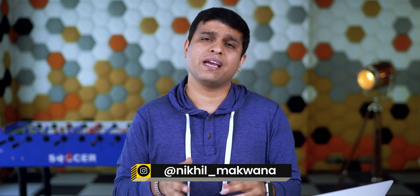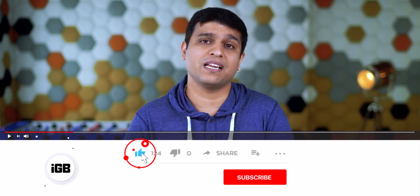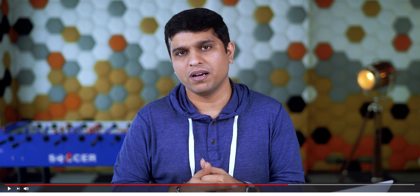Hello all, I'm Nikhil from iGeeksBlog and today in this video I'll talk about how you can unlock your iPhone while you are wearing a mask with the help of Apple Watch. But before I share this hack, I'd like to request you to subscribe to our YouTube channel and press the bell icon so you never miss any update from us.